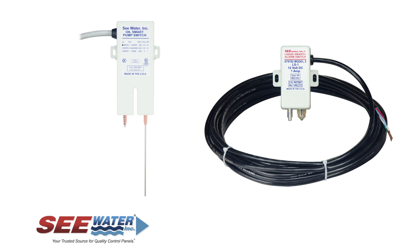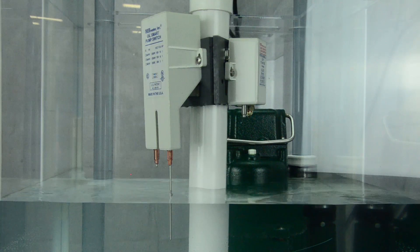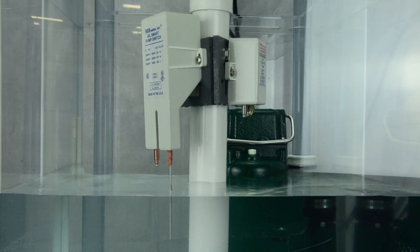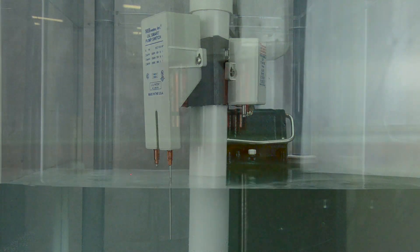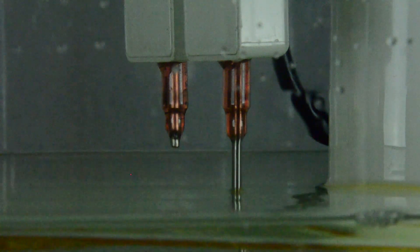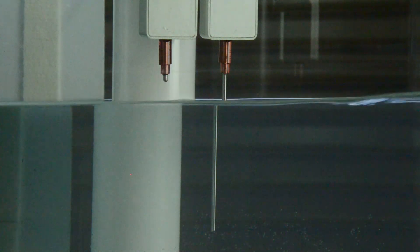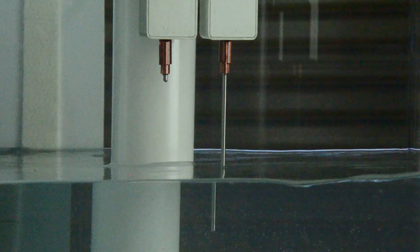All systems include the OilSmart switch and LiquidSmart alarm technology. The OilSmart switch is an IP68-rated, reliable, and durable oil-water switch. It includes two sensors. When water comes in contact with the ON sensor, the pump will turn on and remains on until the water clears the OFF sensor. During normal operation, water will make contact with the ON sensor and pump the water just below the OFF sensor.